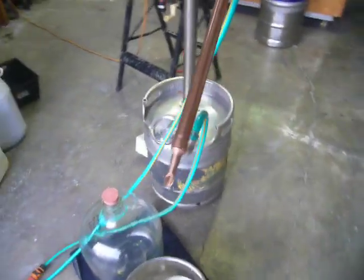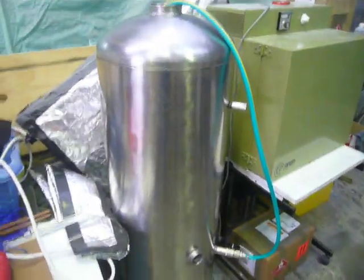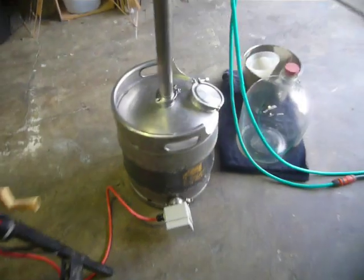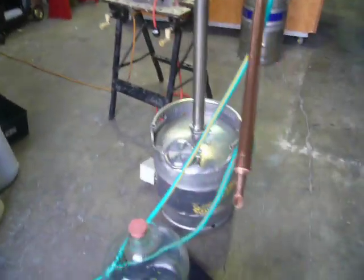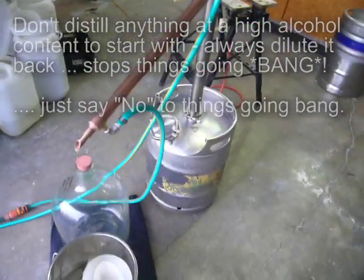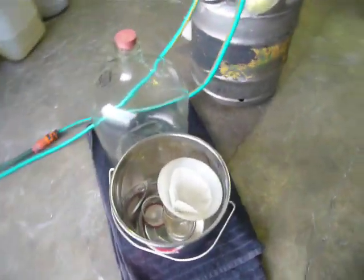What happens is I'll do the stripping run in this guy here and take 180 to 200 litres in that. Then the strip material I pop back into this little 50-litre keg with some water, knock it back to around or below 40% by volume, and then run the spirit pass — the second distillation — and take off the product.